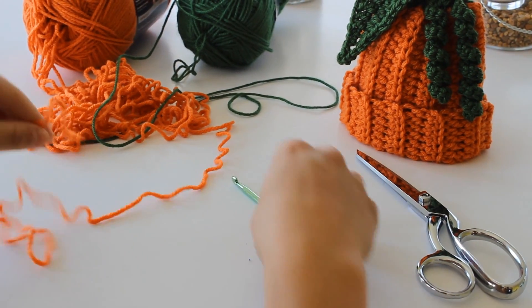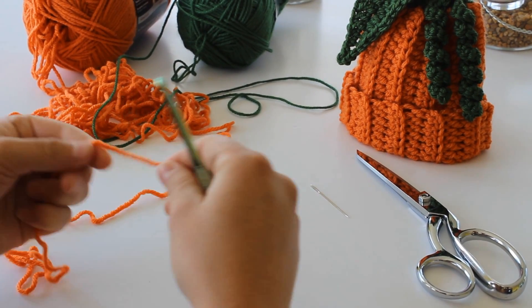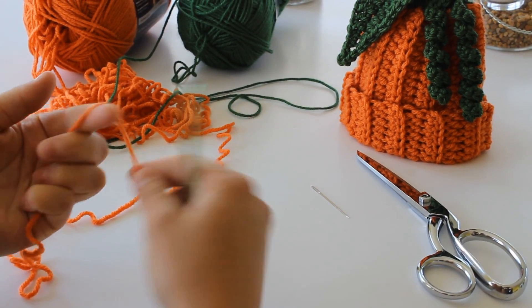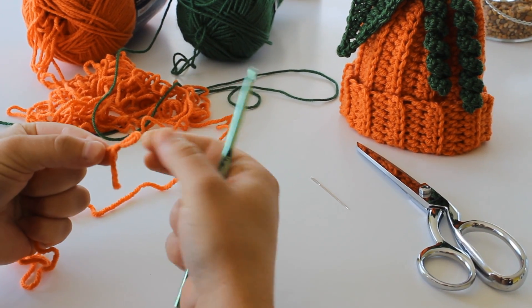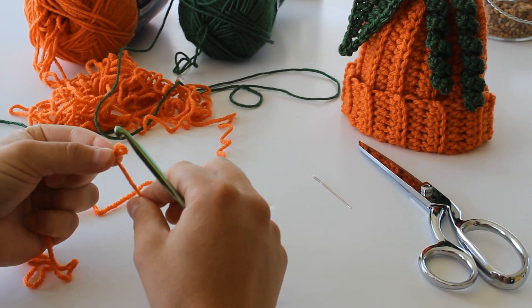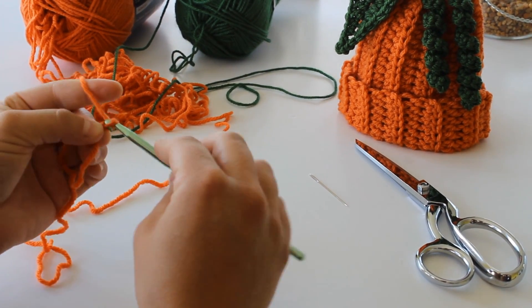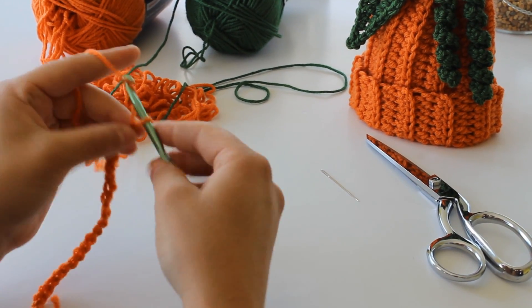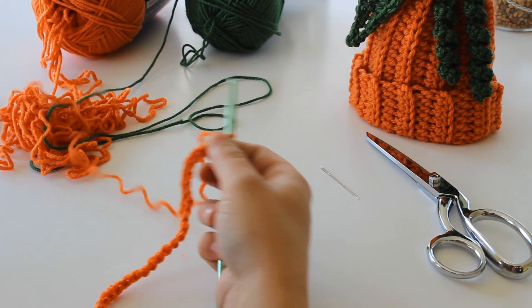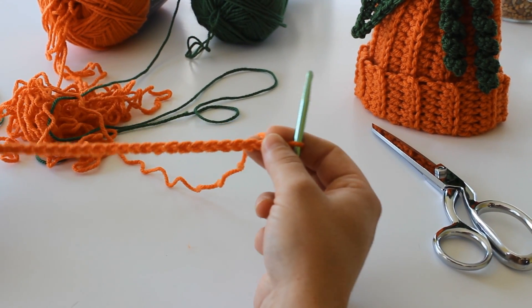To begin the pattern, you are going to make a slipknot in the end of your yarn, just like that. And you're going to chain 25: 1, 2... 21, 22, 23, 24, 25. So there's my chain 25.